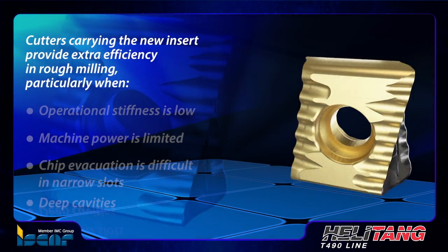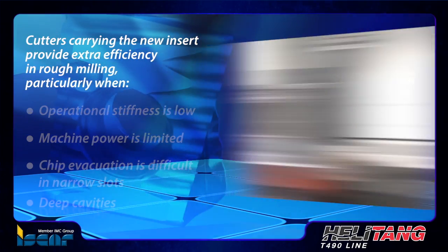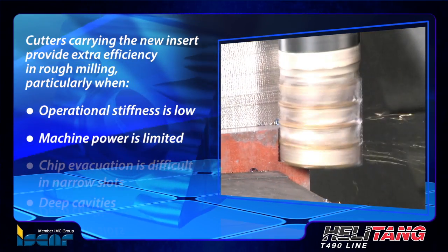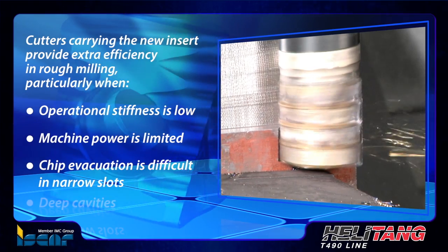As a result, cutters carrying the new insert provide extra efficiency in rough milling, particularly when operational stiffness is low, machine power is limited, and chip evacuation is difficult in narrow slots or deep cavities.